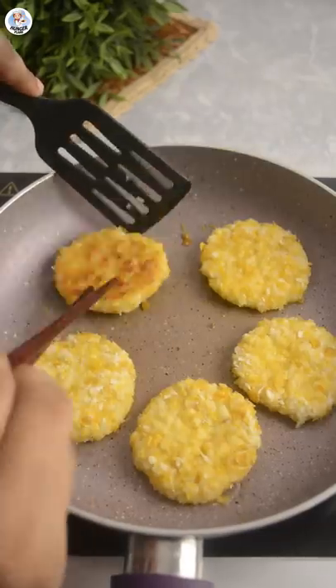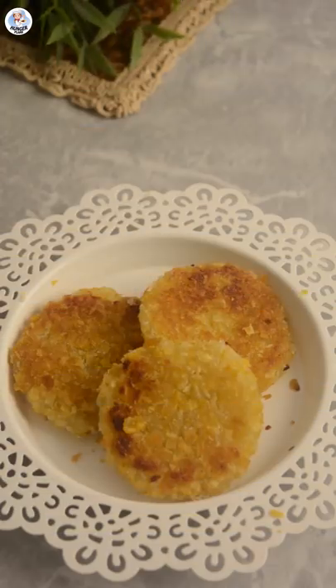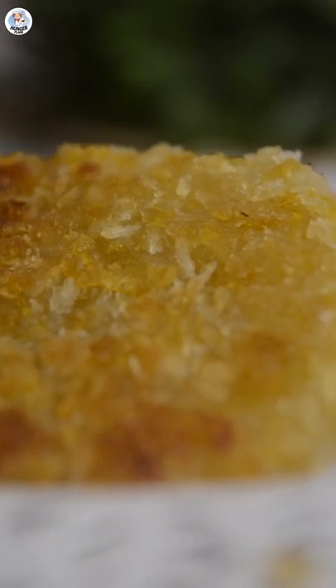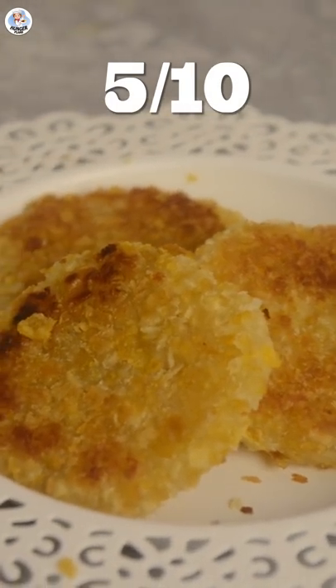Fry from both sides until it's golden brown. That is nothing like the video — the taste was okay, a bit bland and tasted more of the flour. Though the apples were crunchy and soft at the same time, it was busted for me. I won't try it again and I'm going to rate it a 5 on 10.